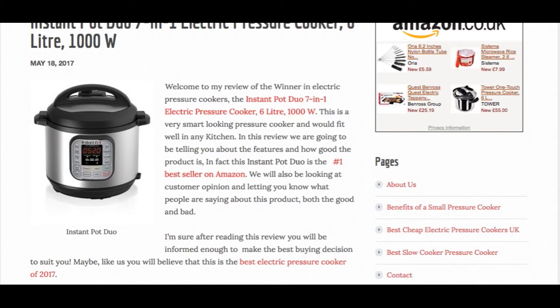It's a bit more expensive than some pressure cookers, but we think it's the best option out there. Read our full review by clicking the link below in the description box. And if you like it, you can always subscribe for more. See you then.